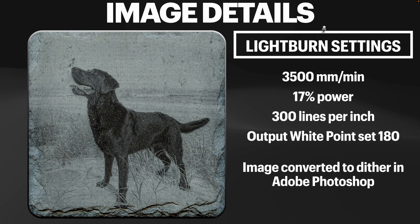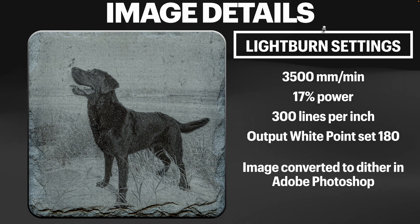The last test involved a lot more testing. The image was converted to dither in Photoshop, but I also adjusted the output white point value — we established that we were losing resolution beyond 180 at the white end of the scale. Holding it in hand, this version does seem to have more detail retained, particularly in the sand dunes, the beach, and the sky. Let's look at all of them side by side.